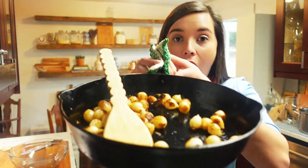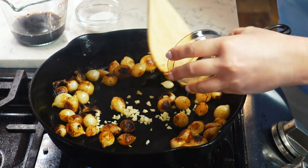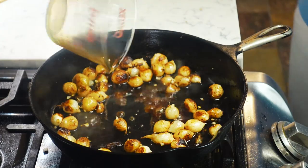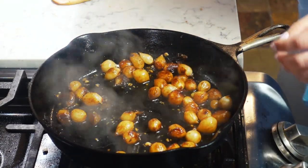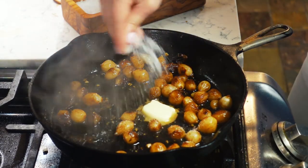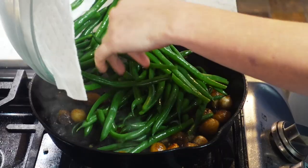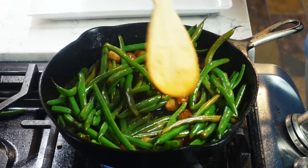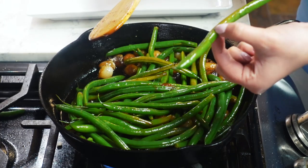Back to the green beans — these pearl onions are looking so good and caramelized. Once your pearl onions are looking amazingly caramelized, add in a teaspoon of minced garlic and let it get nice and toasty. Then add a third cup of balsamic vinegar and a tablespoon of sugar. Once that is slightly thickened and bubbly, add in a half tablespoon of butter, more salt and pepper, and then your green beans. I've drained them and patted them dry on a paper towel so they aren't adding any extra liquid to the sauce. You're really only heating the green beans back up and getting them coated in the sauce.